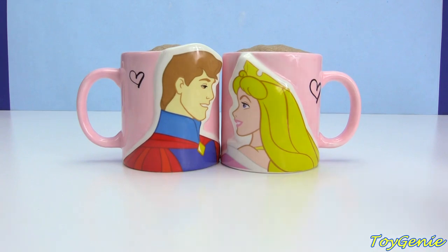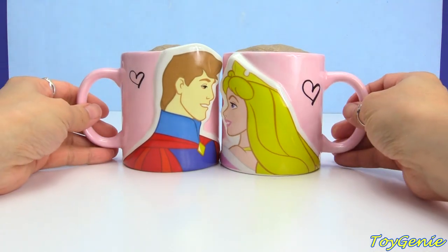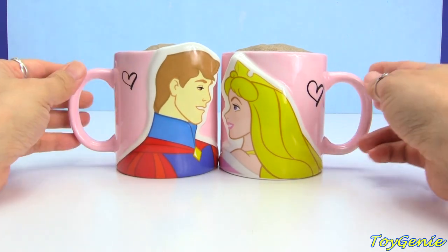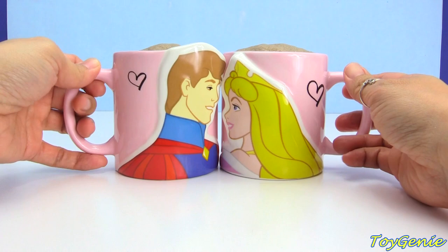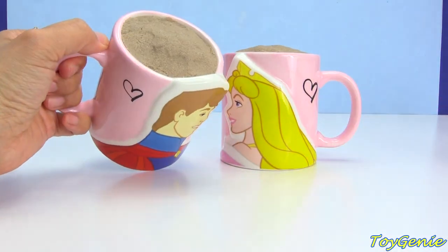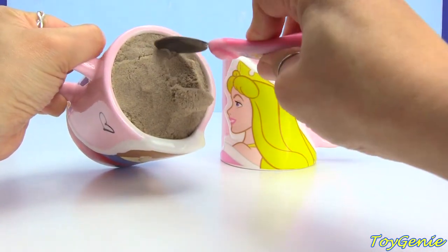Hey guys, this is Toy Genie here, and we're going to start with Prince Philip and Aurora the Sleeping Beauty, their mugs. Oh my goodness, I cannot believe Maleficent turned them into mugs!